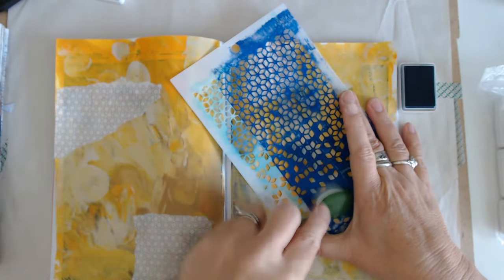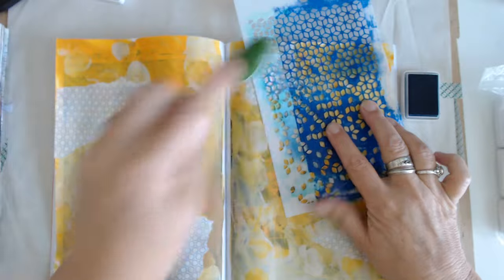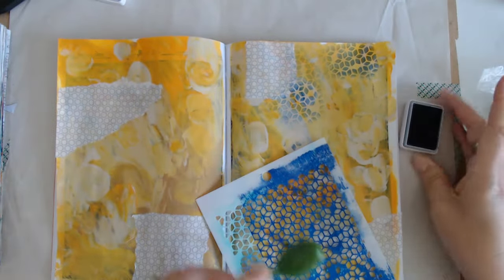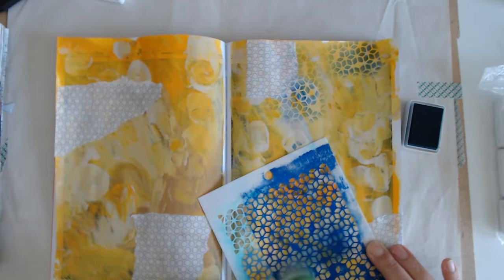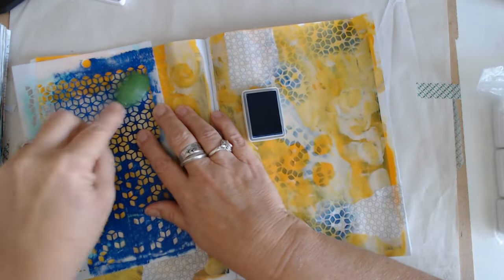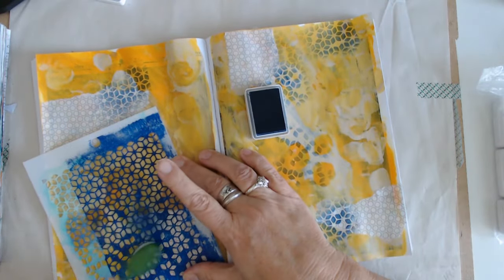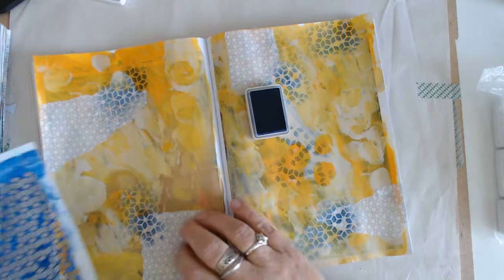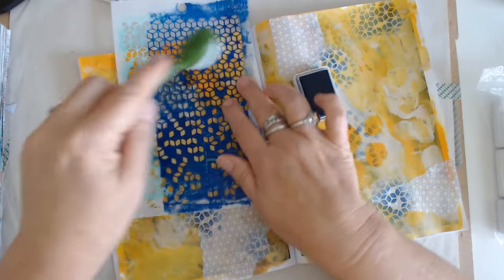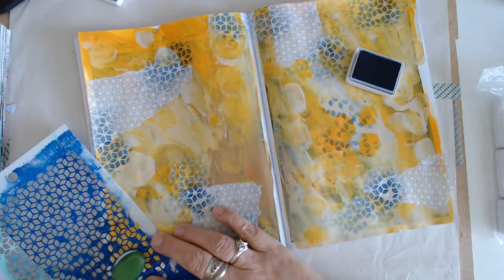I'm not really even knowing how this is going to turn out, but — well, that's pretty. I like that a lot. This just kind of gets you going, gets things down on the paper. Who knows whether you will see any of this or a lot of it by the time we get the focal images in. I would like this one a lot with that yellow. Put a little bit in the corner, maybe on this corner, and I think we'll call that good.